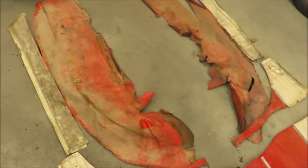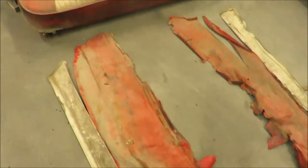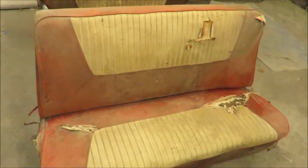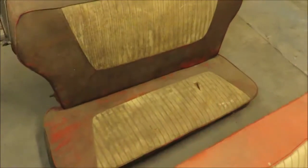These two red long vinyl pieces go over the inner fenders in the back. I'm going to order a headliner and a carpet, so just what you see here.